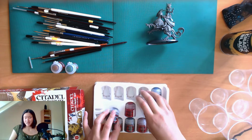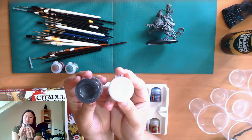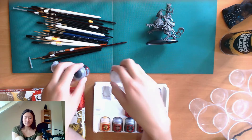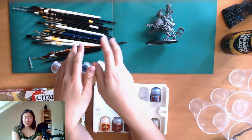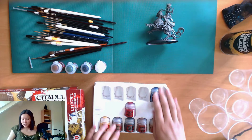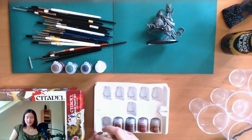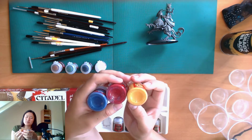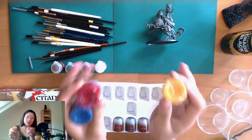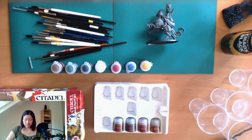Then there is also black and white, which are great for mixing your other colors darker or lighter — or of course if you want to paint black and white like a Dalmatian orc. There is also blue, red, and yellow, which as you might know are the basic colors, and with these colors you can make all the other colors that exist.